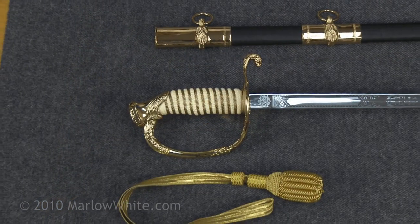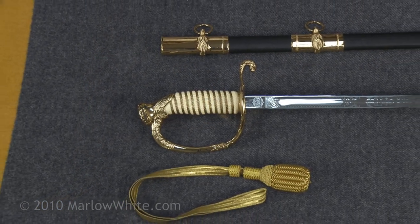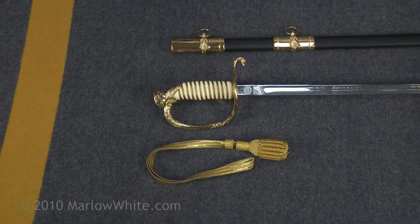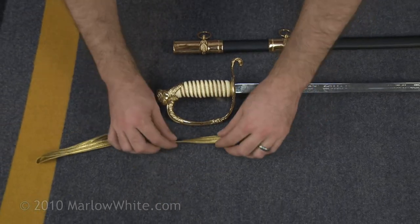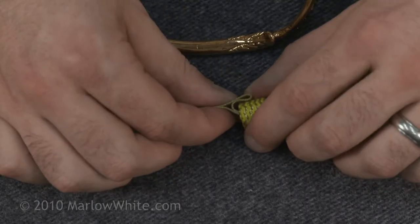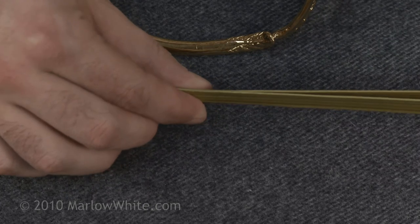Before tying the knot, orient your sword with the guard facing as shown. First, readjust the loop of gold lace so that it does not bunch up later. With the lace laying flat, slide the lace down so that the top portion is about 1½ inch longer than the bottom.